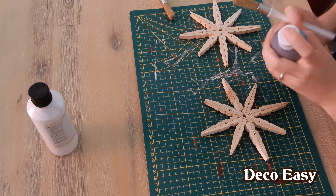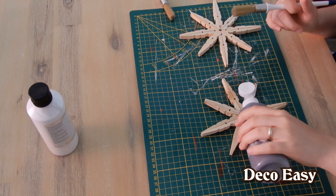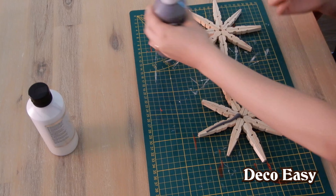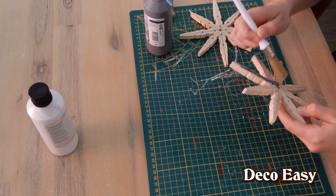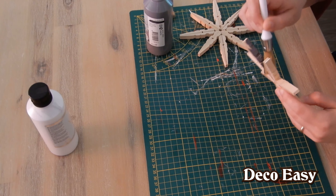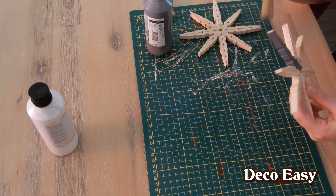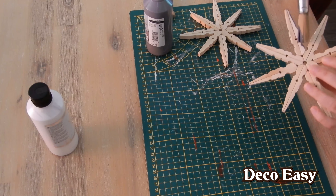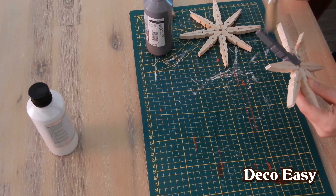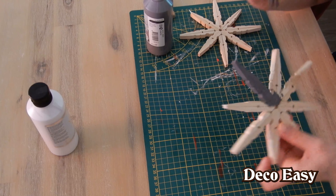Okay, start off with the gray. Shake it well. I'm just pouring some paint upon the star and then just start brushing it away. Don't forget to get between the spikes of the star really well to cover it up. And then you get a really nice color.